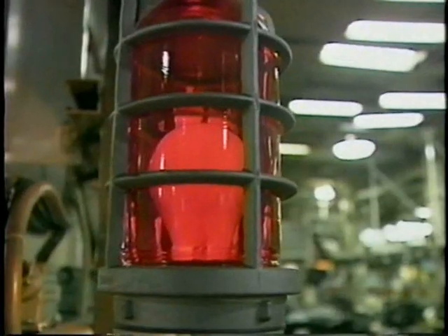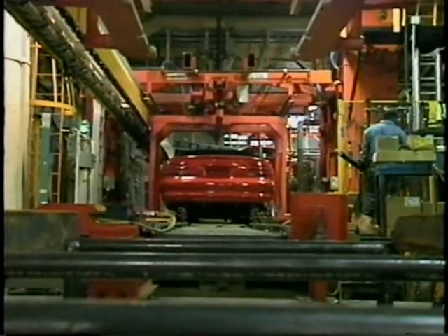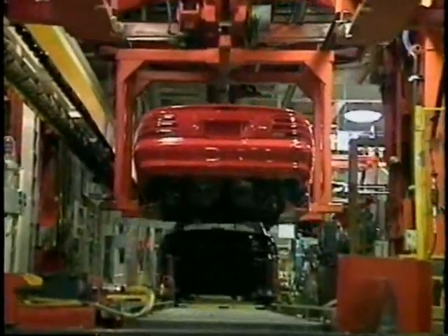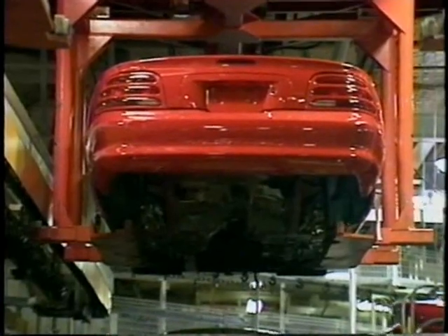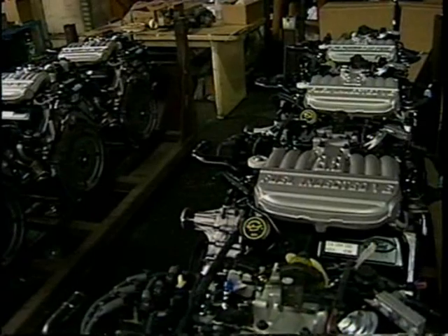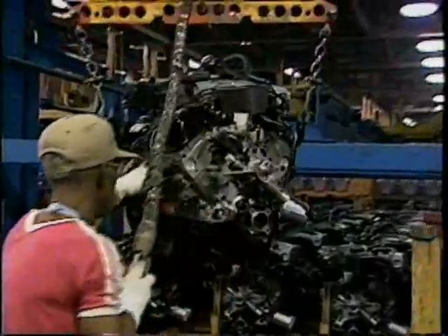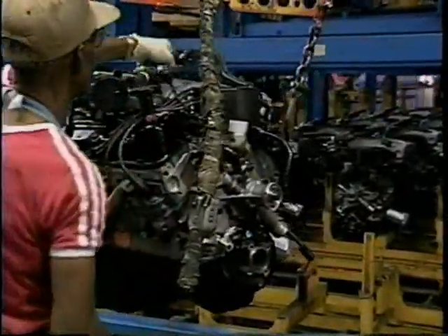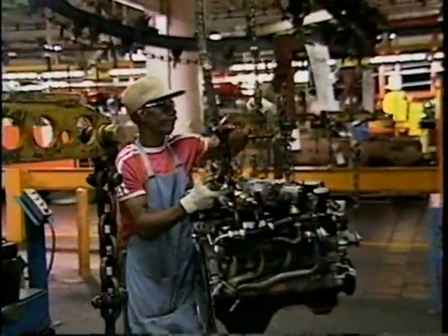This warning light signals that the Mustang is about to get a lift. It leaves the sled and will be airborne until the wheels are attached near the end of the line. The manufacturing process is reversed from Henry Ford's day — the power and transmission are installed from below. Mustang engines arrive at the assembly plant from Ohio, Canada and Mexico. Mustang comes with a 3.8 liter V6 and also offers a 5 liter V8 engine for the GT model — zero to 60 in under 7 seconds, top speed estimated at 140 miles an hour.